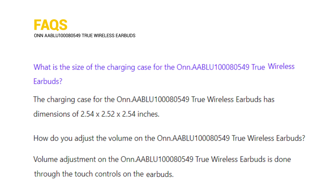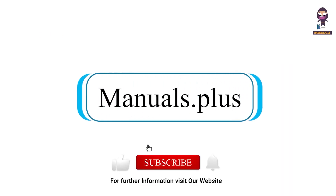How do you adjust the volume on the Onn. AABLU100080549 true wireless earbuds?